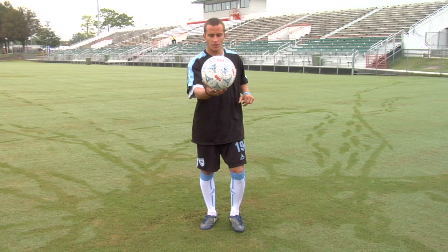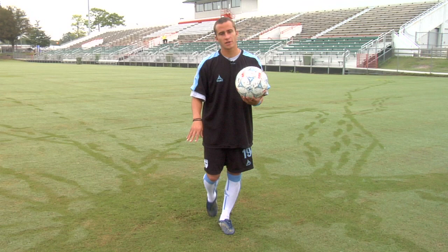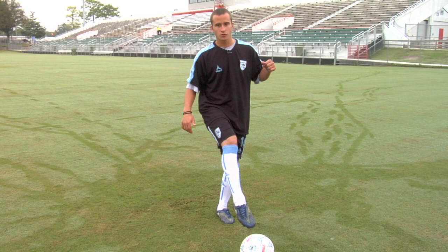If the ball is going up and you hit it, you're most likely going to get underneath it and it's going to go straight up in the air. By using your laces as the ball is coming down, you'll be able to keep the ball low and get it on frame with the right power behind it. Again, as the ball comes down you want to hit it on its way down, using your laces to strike through the ball.